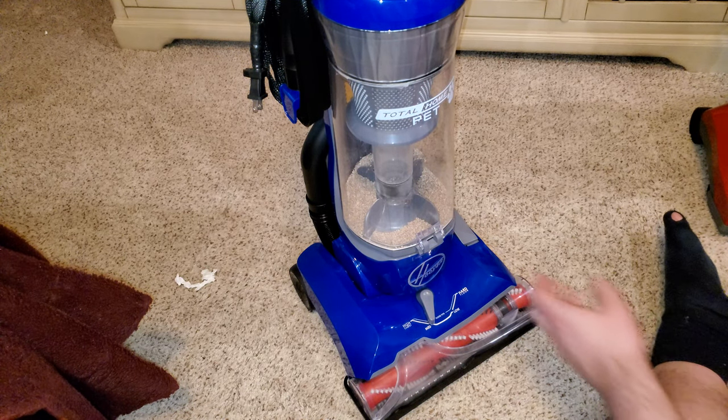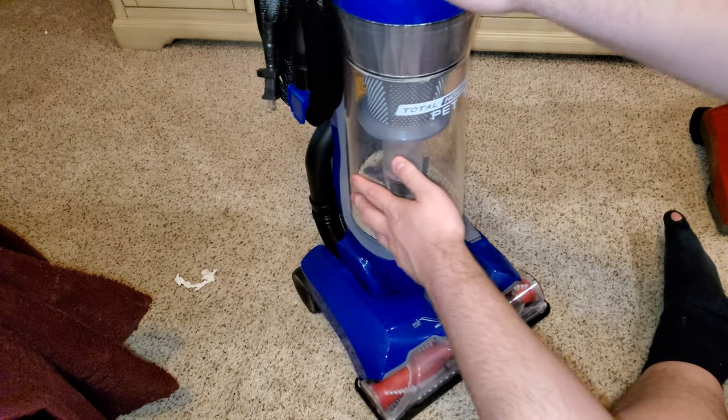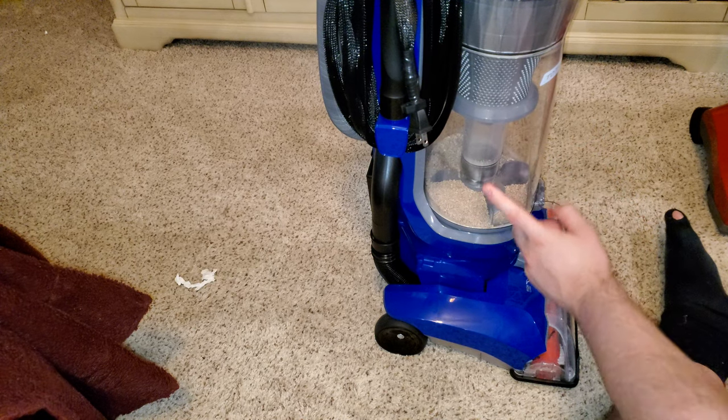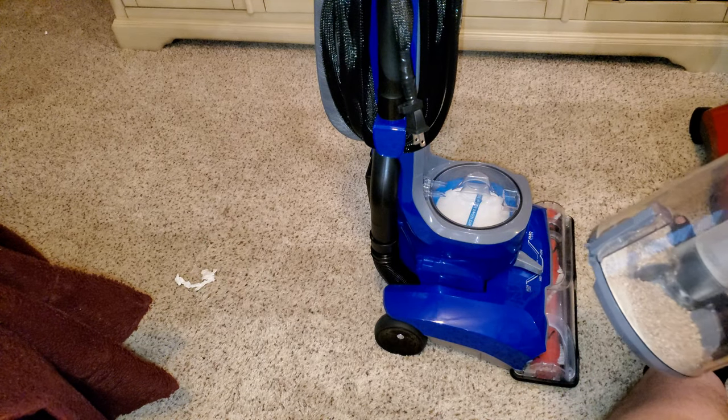The main reasons are a huge dirt bin. You can fill it all the way to the max fill line right there. It's a two and a half liter capacity and it's very easy to empty.